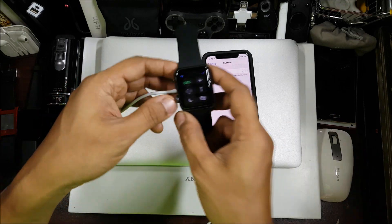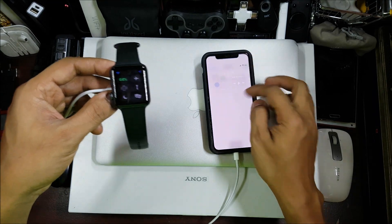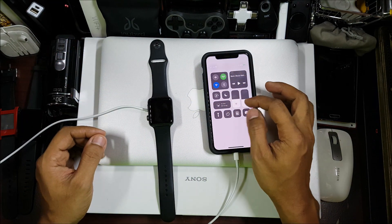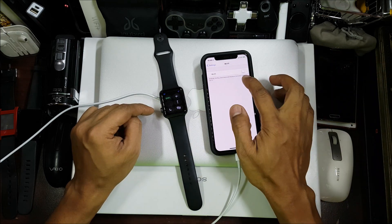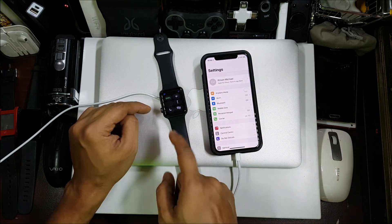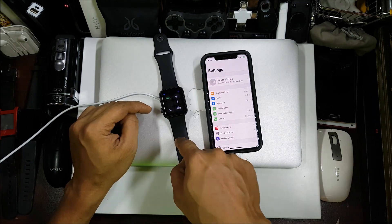Now you see the Wi-Fi icon come up — so now it's working! You don't really need your phone to be on the same Wi-Fi network, which is why I like this option. You can see the Wi-Fi icon. I'm not connected on Wi-Fi or Bluetooth on the phone — both are off. My watch is standalone, working with the Wi-Fi network at home.